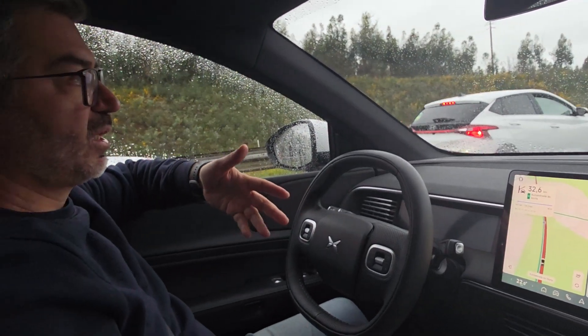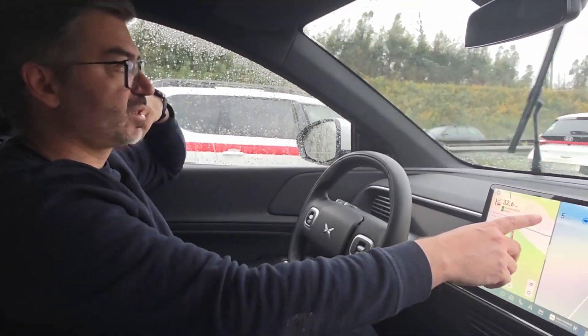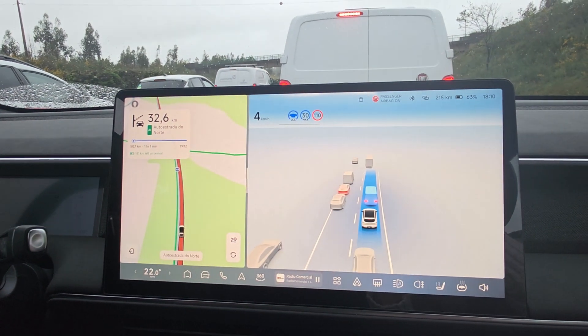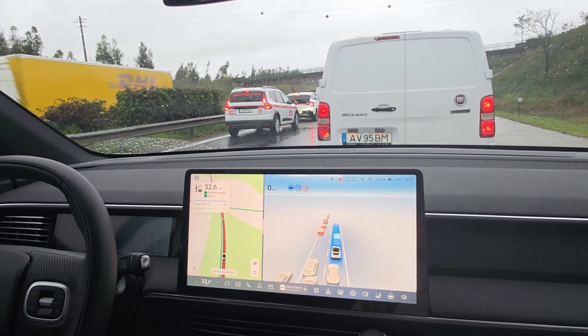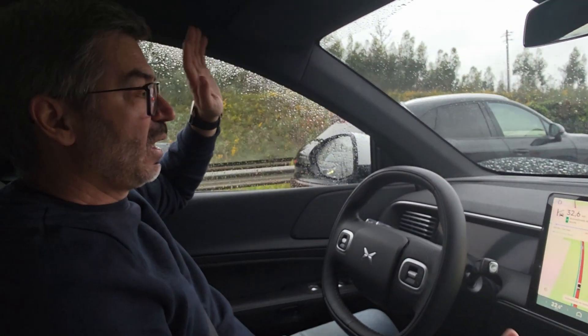It will come to a complete stop by itself, as you can see. It's going to stop completely on its own and manage the traffic jam. That's it — it's a very quick video.